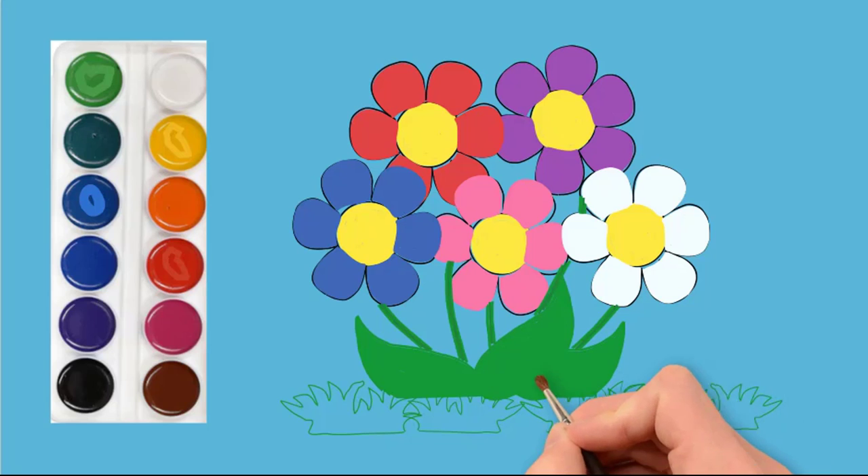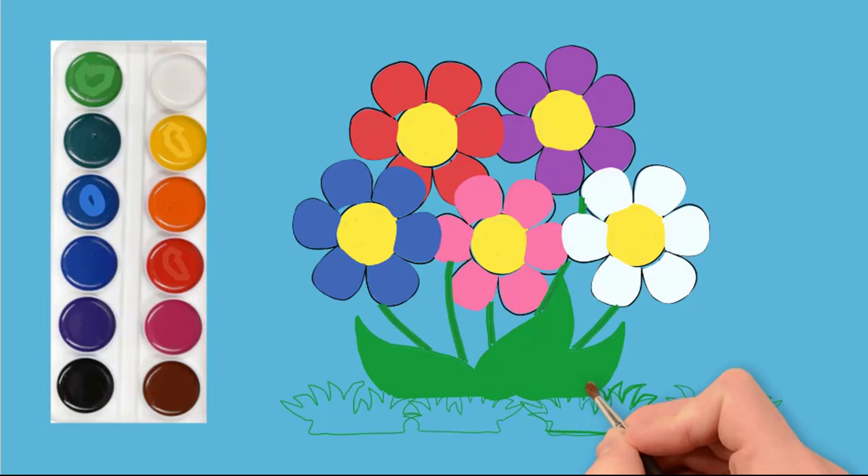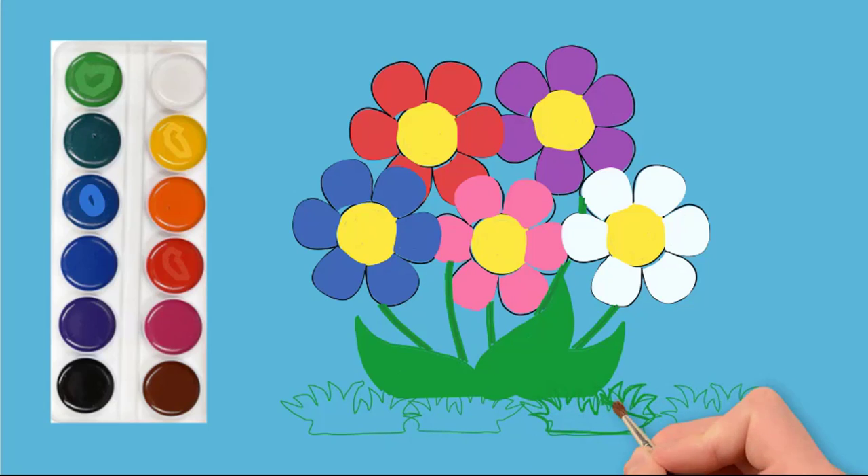We have to paint our grass in green. Draw each grass bush using different shades of green color.